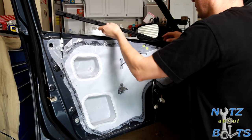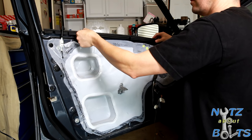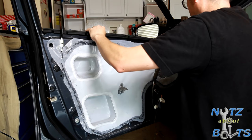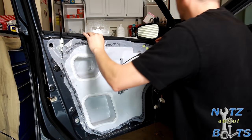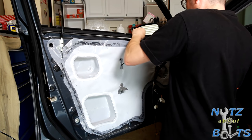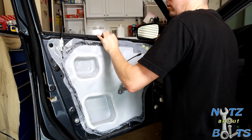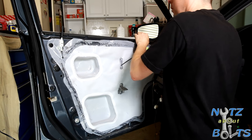If this piece of trim pops out on you like ours did — these notches go in and then it just drops onto the door. And then it'll be secured in place by the door panel.